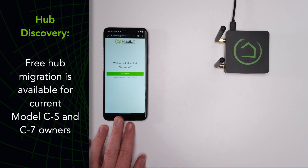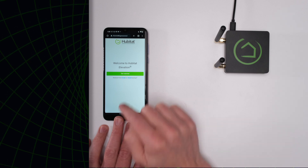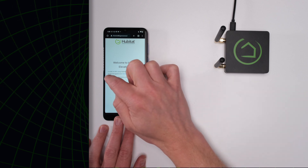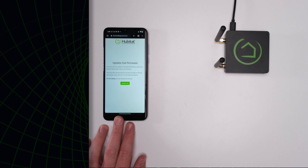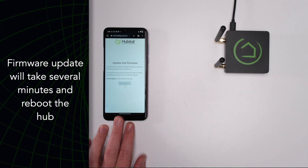Select the new hub and you will be taken to the registration portal. If you are migrating from a C5 or C7 hub, you can select to do that here, but make sure you prep your original hub first. A link for a hub migration tutorial is in the description below. To start fresh, tap Get Started. Agree to the terms of service. Then if new firmware is available, it will prompt you to upgrade. This will take a few minutes and the hub will reboot itself.